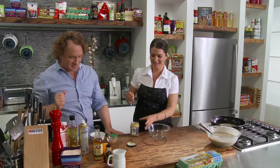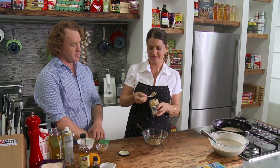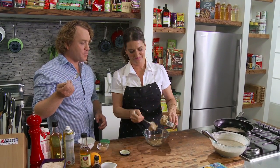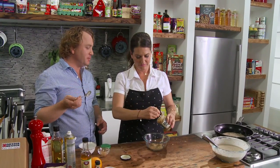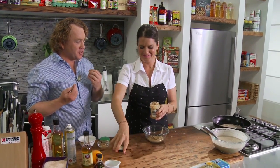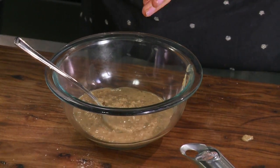So while that's happening, we're going to make the sauce. This is hazelnut spread. Taste — you'll love it. That's not bad. I'd put more sugar in it. It's like Nutella without the sugar and a little bit crunchy. It's just ground up hazelnut — that's all it is. That's not bad at all.